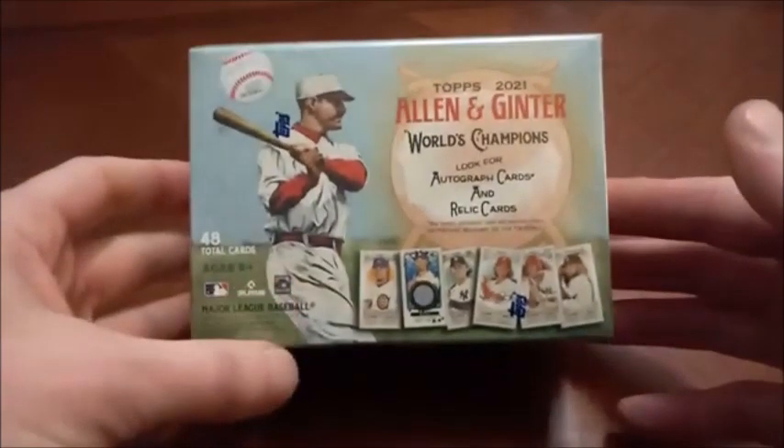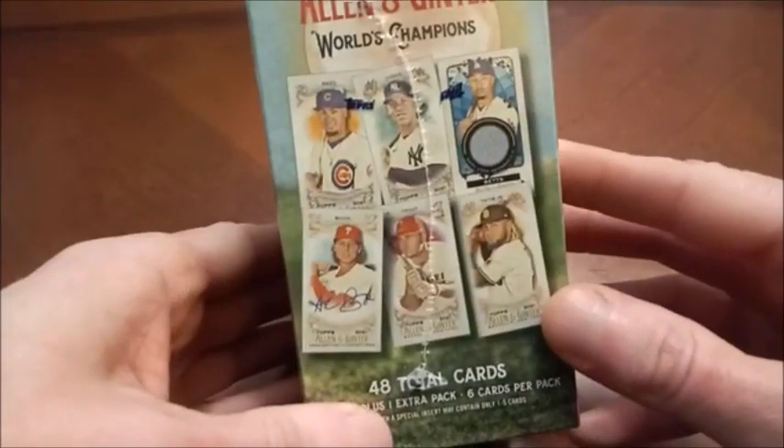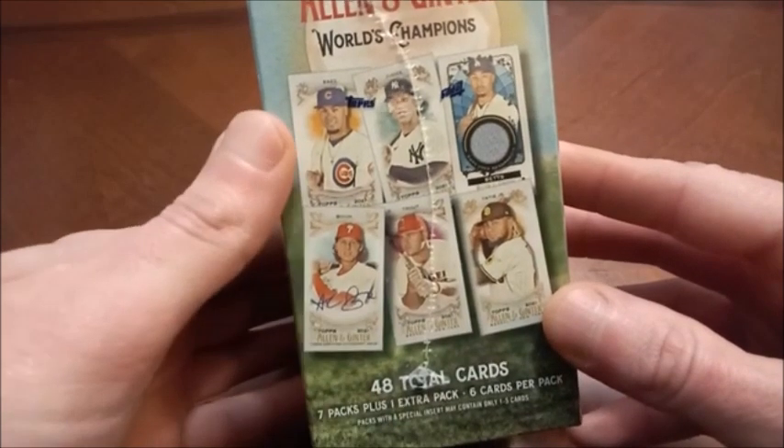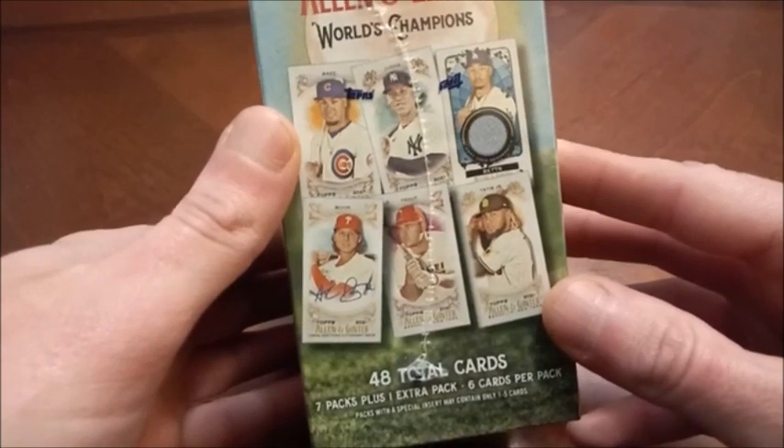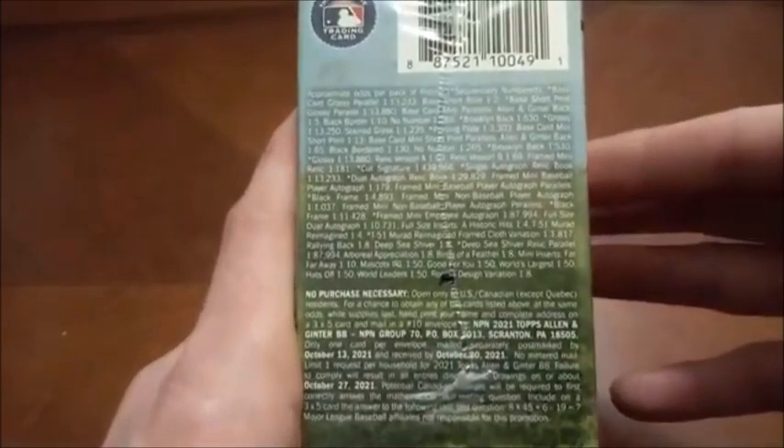We have a blaster box of 2021 Topps Allen and Ginter — 48 cards per box. You can of course look for autograph and relic cards. I think everybody's pretty familiar with Allen and Ginter. The design does not change too much from year to year. We got seven packs plus one extra pack with a special insert that may contain only one through five cards. We're going to be looking for Red Sox and Mike Trout, and then we'll probably see some of those weird inserts that Allen and Ginter is known for.